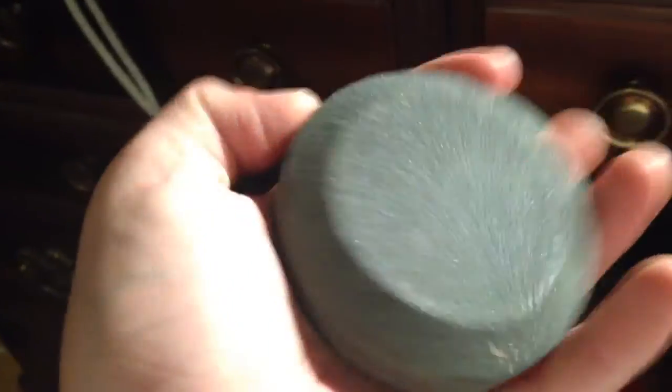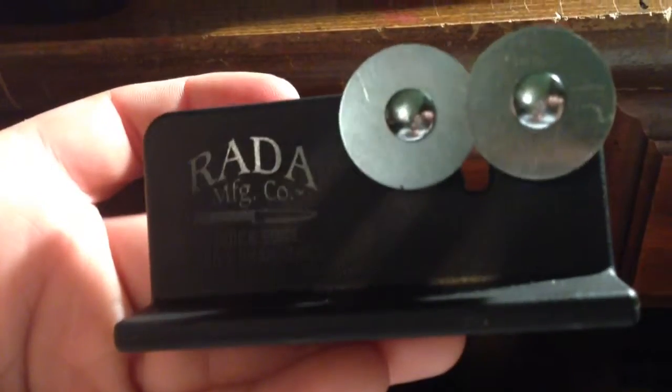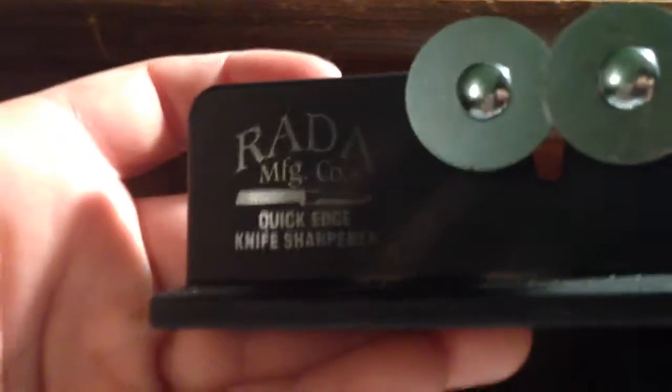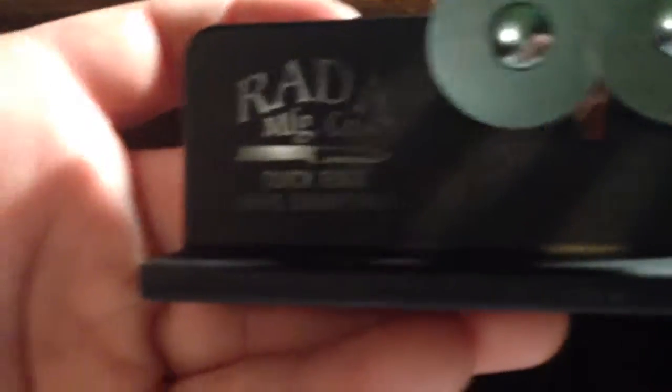A puck — this also helps a lot to get the chips out. And this thing will get it shaven sharp. It's a RADA Quick Edge knife sharpener.